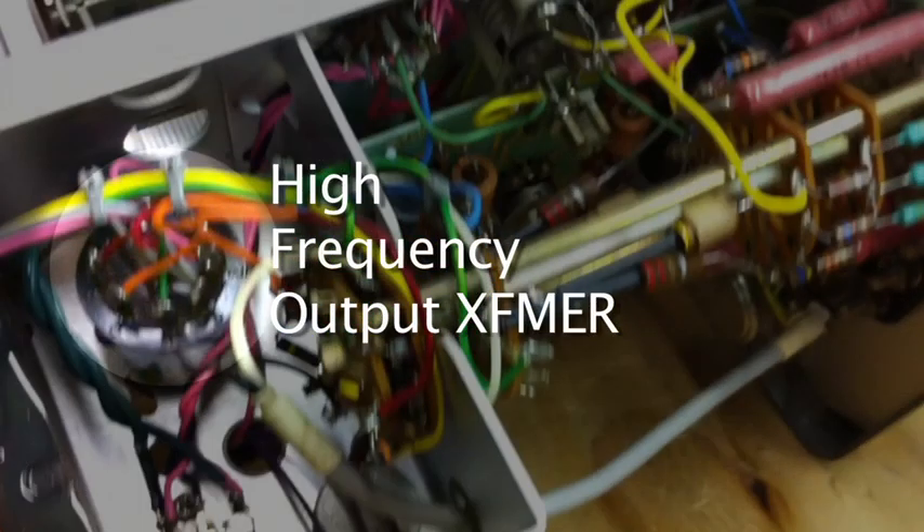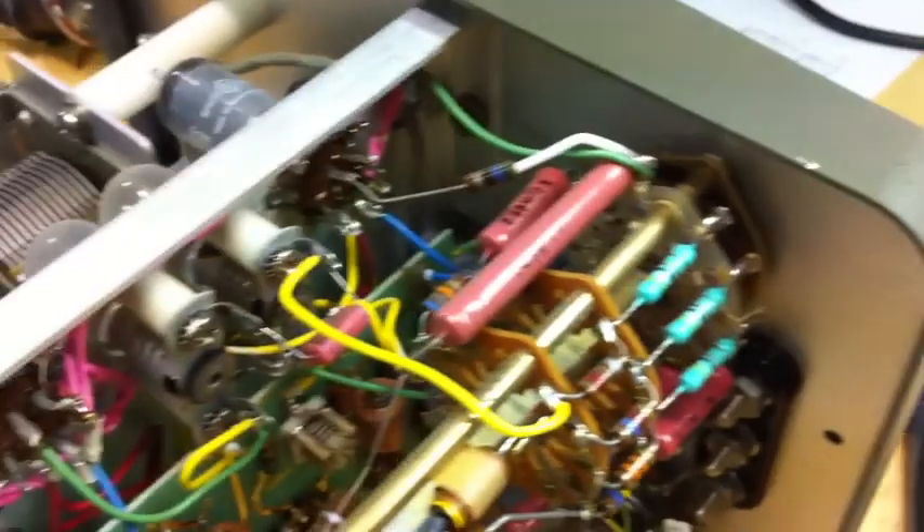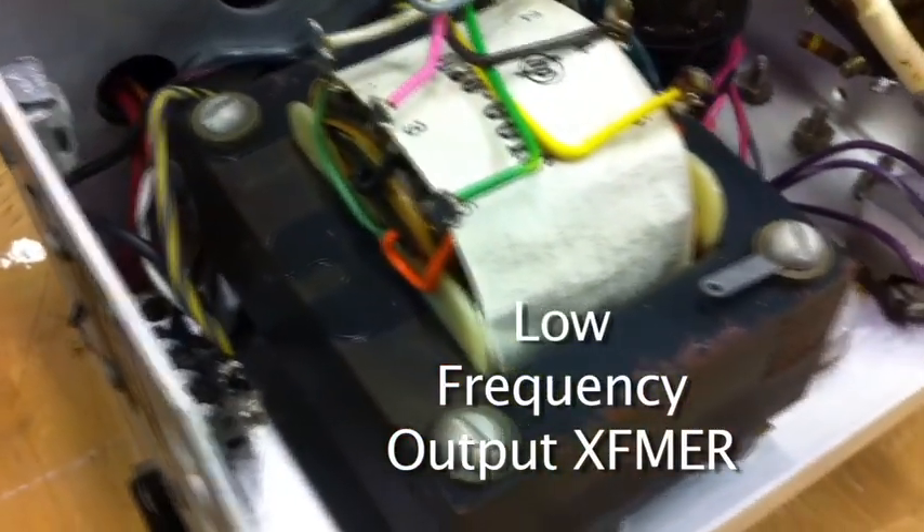Down here is the little high-frequency output transformer they use for the higher ranges. And of course, the low-frequency output transformer for the audio frequencies.